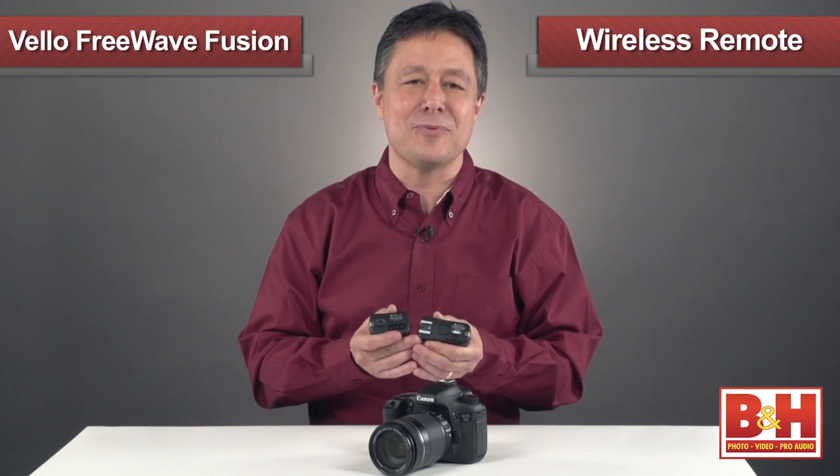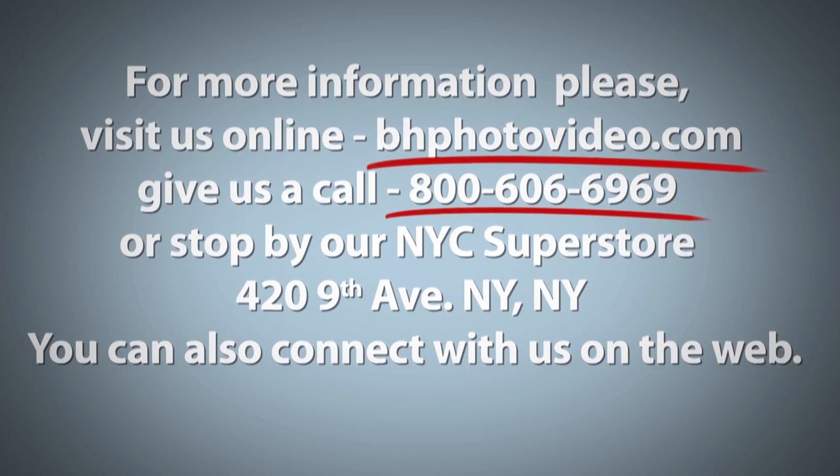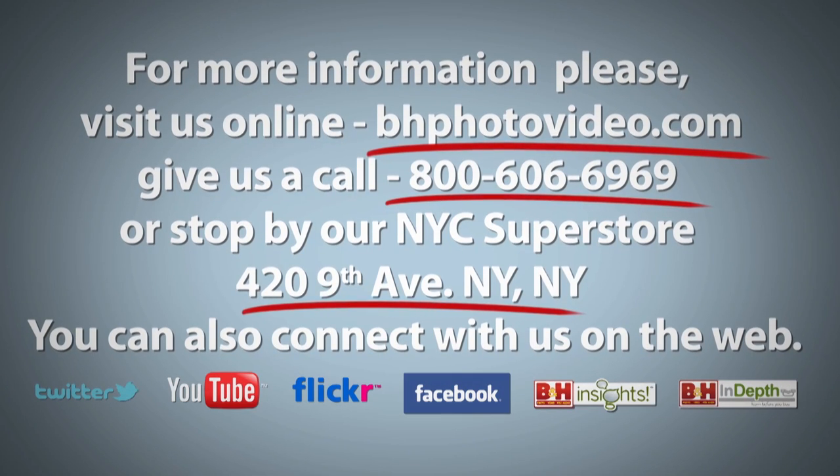I'm Larry Becker, thanks for watching. For more information, please visit us online, give us a call, or stop by our New York City Superstore. You can also connect with us on the web.